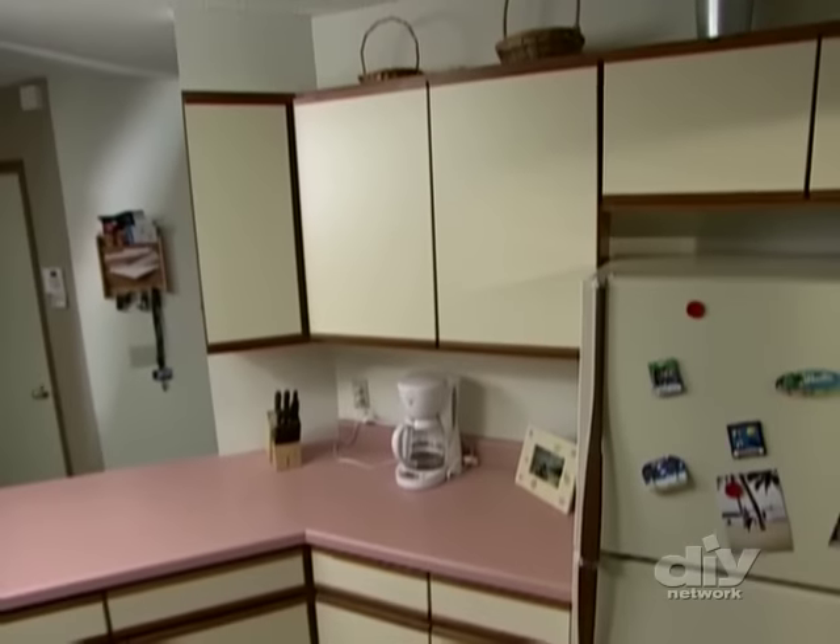Kitchen cabinets take a lot of abuse and they can be expensive to replace. But no worries — I'm going to show you how to take your dated or worn cabinets and make them look new again with a coat of paint.